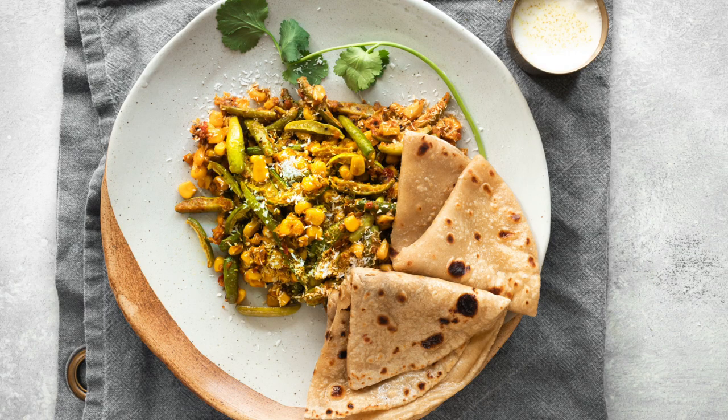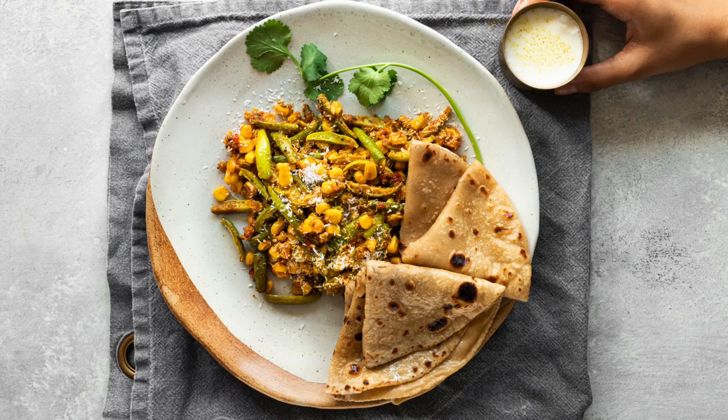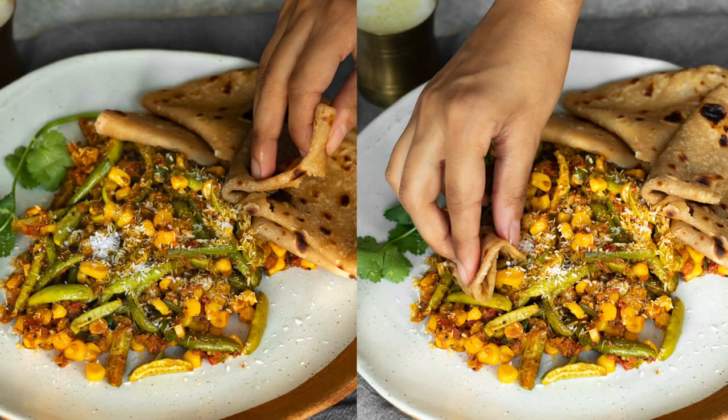This simple dry style curry of dindura, which are ivy gourd, and sweet corn is light, fresh and quick to prepare. Serve this weeknight vegetable dish with roti, fulka, paratha or rice. If you can't find dindura, then try it with courgette cut to the same size.